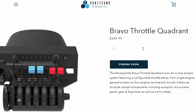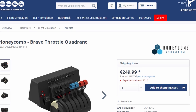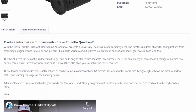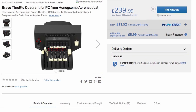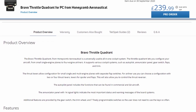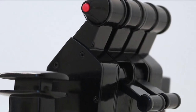So when can we expect this? The Honeycomb site has it on at $249.99 and simply says coming soon. One of the main European distributors, Aerosoft, has it on at $249.99 and delivery expected 2020. The scan in the UK is a little more optimistic, as 30th of September 2020 is the quoted delivery. At this stage, I think it would be safe to say last quarter of this year.